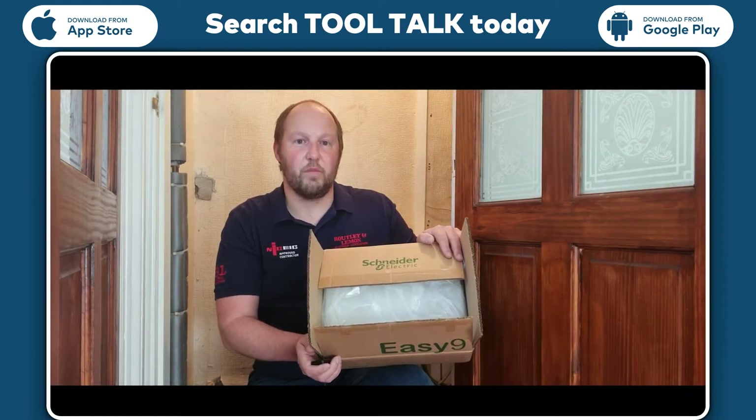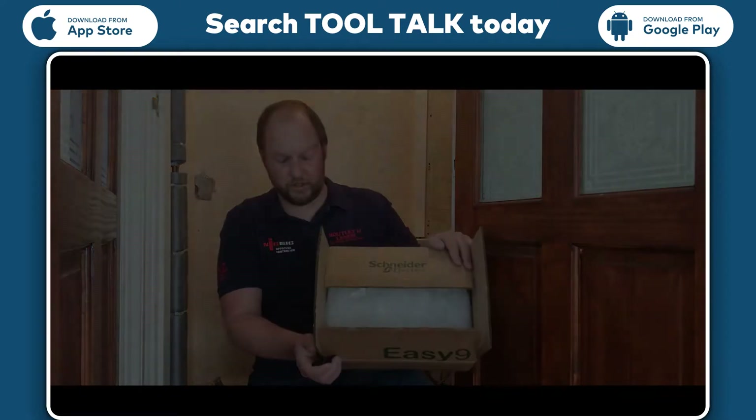Hi, my name is Neil Gargrove from Routier Lemon Electrical Contractors and we're going to be doing a tool talk review on the EZ9 compact consumer unit from Schneider.